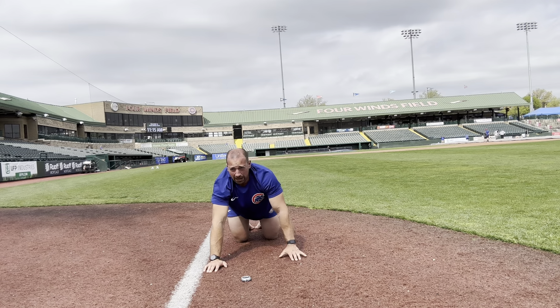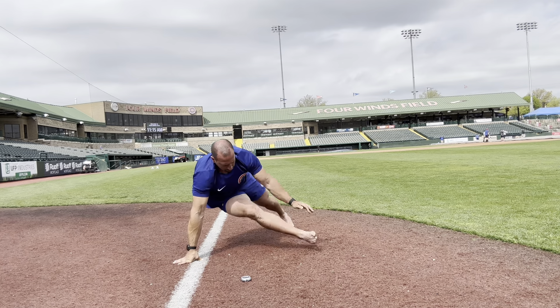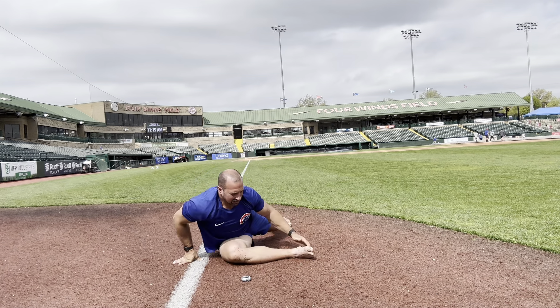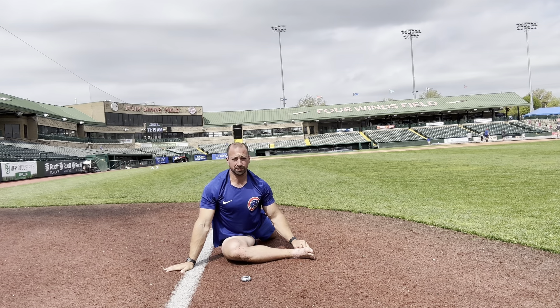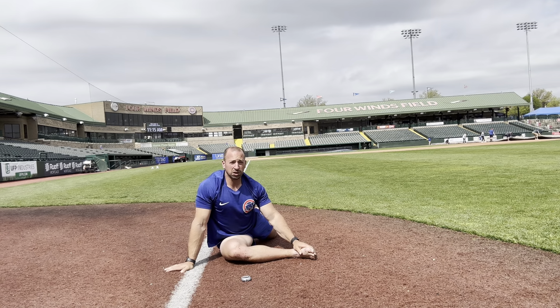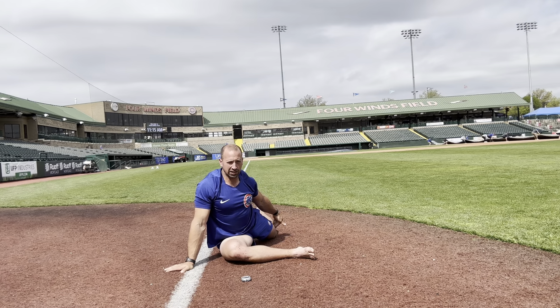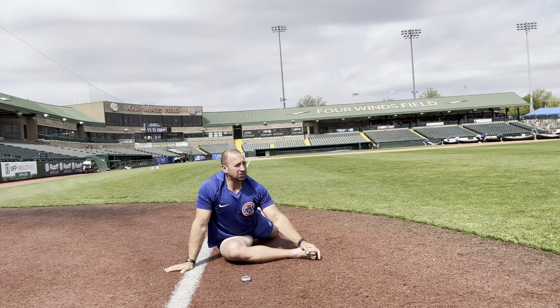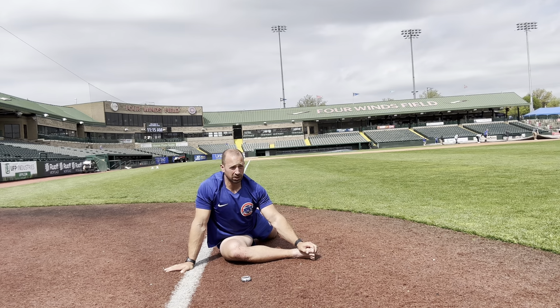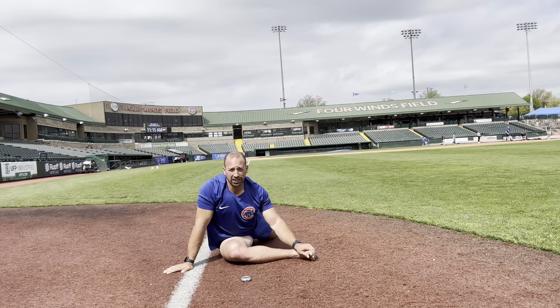Now we're going to end up in a pigeon — I'm going to go right leg forward. Sweep it through, back leg long and straight, as long as you can. Ass down. It might be more of a long ninety-ninety unless you have great mobility. Stretch over that front shin. We can get the PAIL and RAIL on that front leg here.